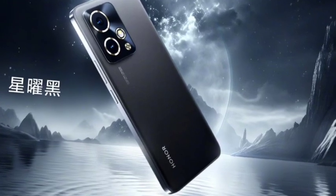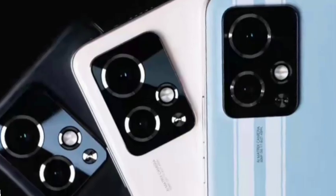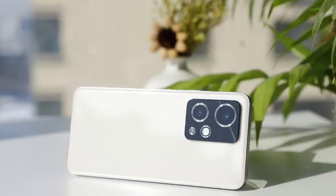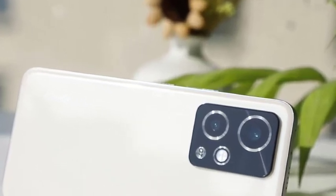Once I talk about the camera, it comes with a 50MP primary camera with a Sony sensor, a 12MP ultrawide, and a 16MP selfie camera. The battery is a 5000mAh battery with 100W fast charging support, so the improvement this time has been very well done.